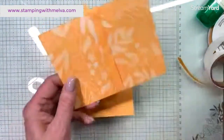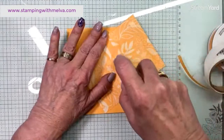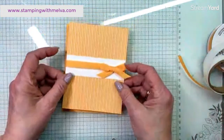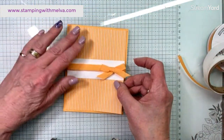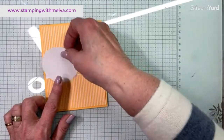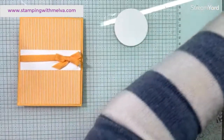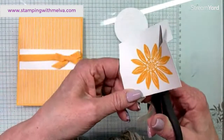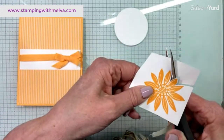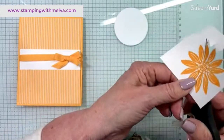I'm going to use Stamp and Seal. When I use ribbon I like to put Stamp and Seal on — I think it holds it in place. You can use Tear and Tape adhesive as well, but I tend to just use Stamp and Seal right over top of the ribbon. Now the card base is mostly done. I punched out a circle from Basic White using the two and three-eighths inch circle punch, and I'm going to pop up my flower.